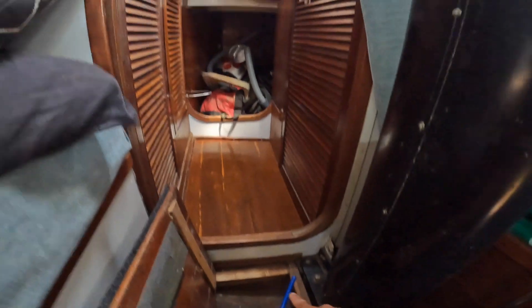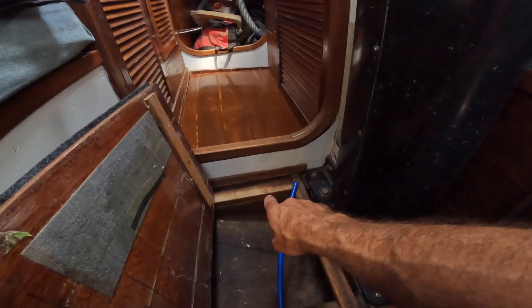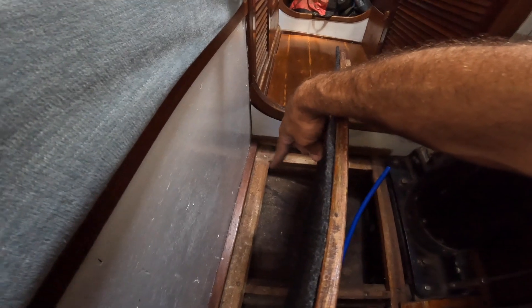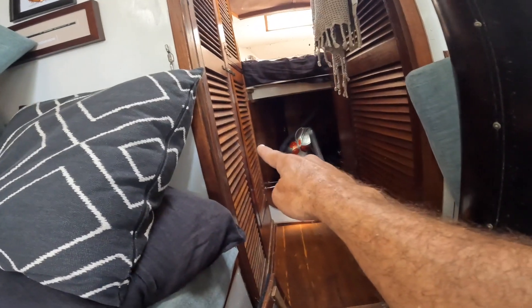Here's where things get a little messy. I need to get from here up into the anchor locker, but I don't really want to be drilling through these structural supports. To avoid that, I'm going to go underneath here into this storage area, and from there I should be able to get through into the v-berth storage and continue forward into the anchor locker, up to where the windlass and wash down will be.